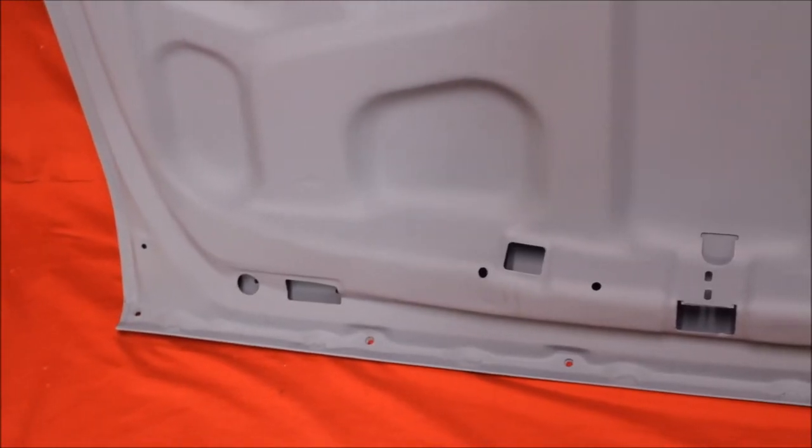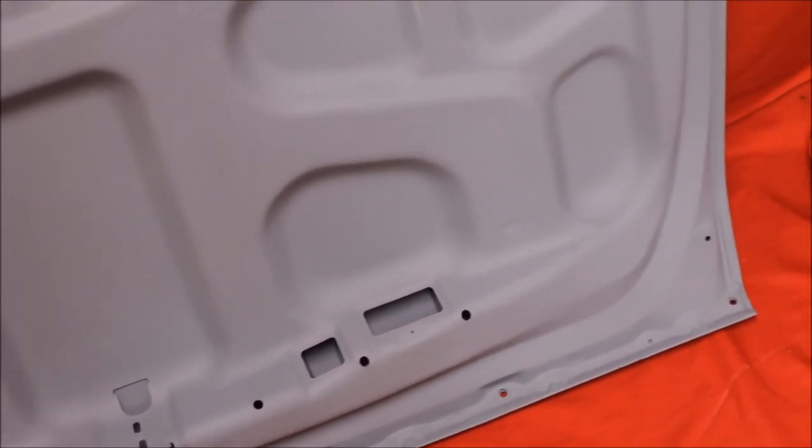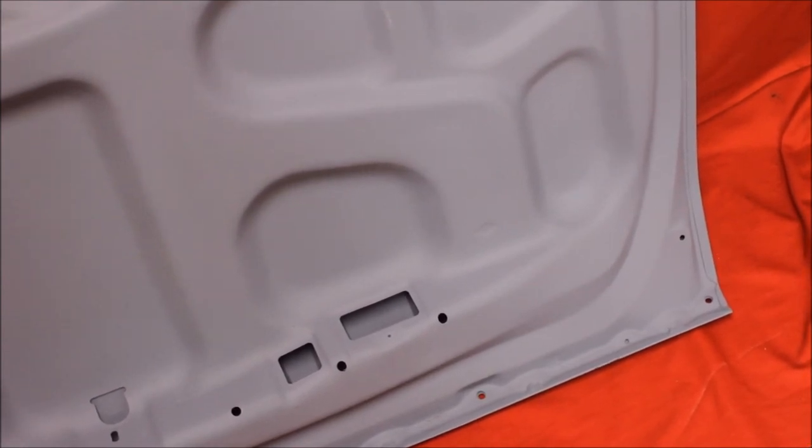Here's the back side of this trunk lid. You can see it really looks good — extraordinarily nice. Nothing's perfect.